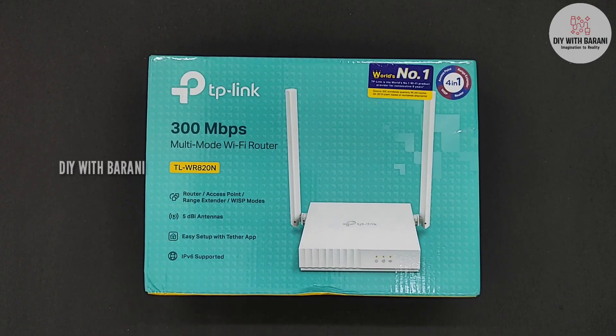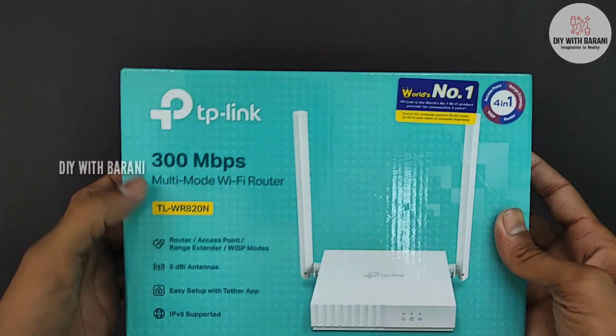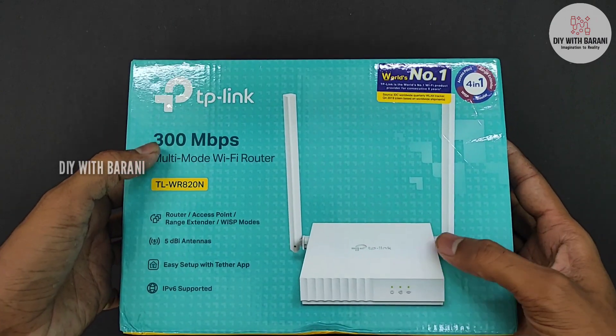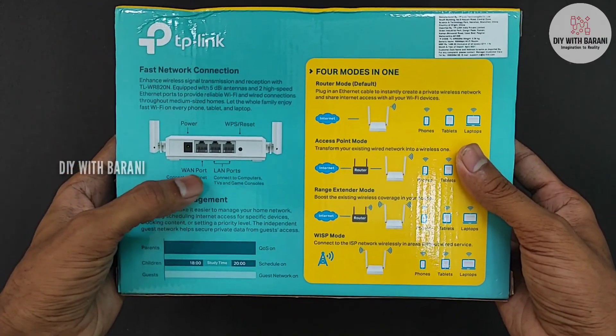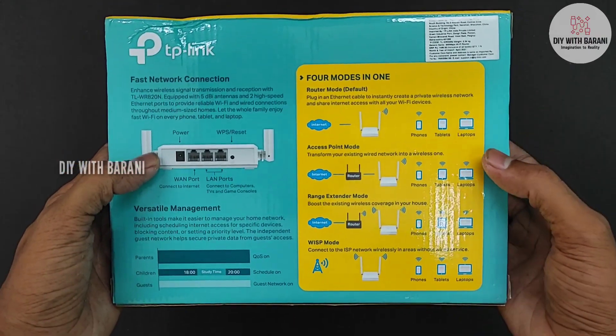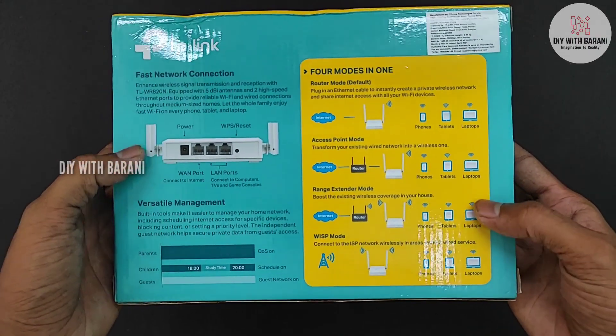Let's get into the video. This is the package of the router with TP-Link branding, with the picture of the router and some features of the router. In the back of the package there is a detailed explanation of the 4 modes in it.